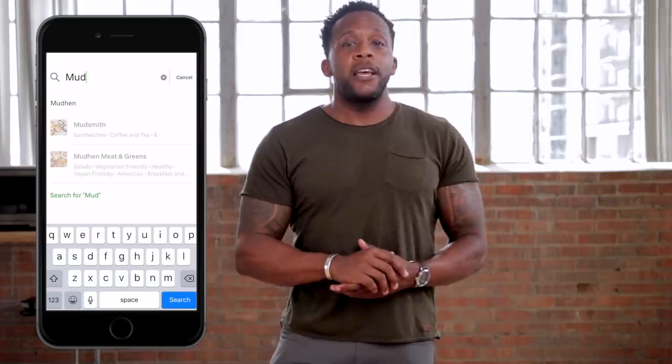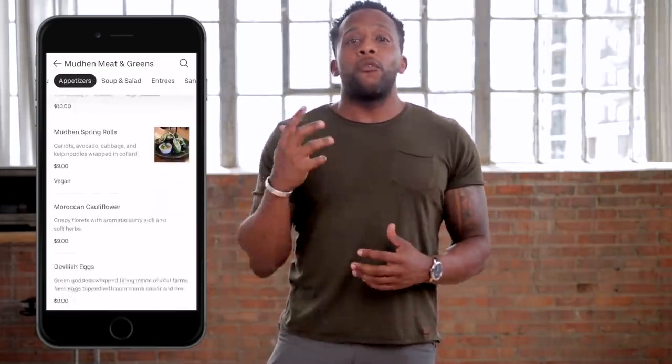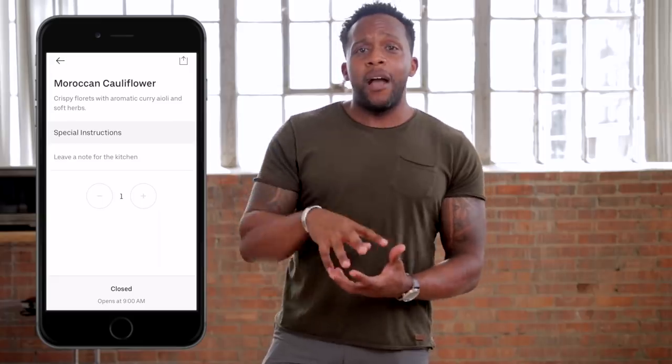Last week I was at a conference and came back home starving after getting off the plane. It was pretty late and I definitely did not feel like cooking, so I got into my Uber Eats app and ordered some food from a place really close by in the Dallas Farmers Market — a spot called Mud Hen — and decided to be adventurous and try something new, and I'm so glad that I did. I had this dish called Moroccan cauliflower. So basically it was a fried cauliflower dish with some beautiful curry aioli. After I devoured that meal in about 3.2 seconds, I thought, man, this would be great for me to try to make myself. So that's what we're gonna try to do today.